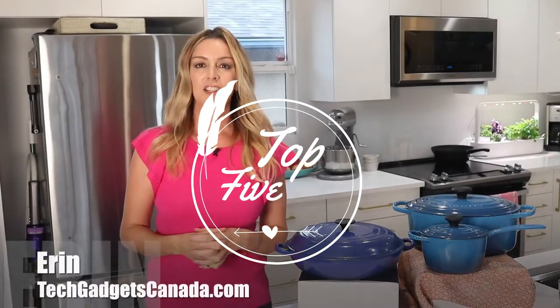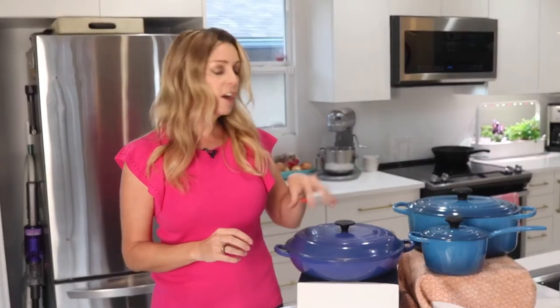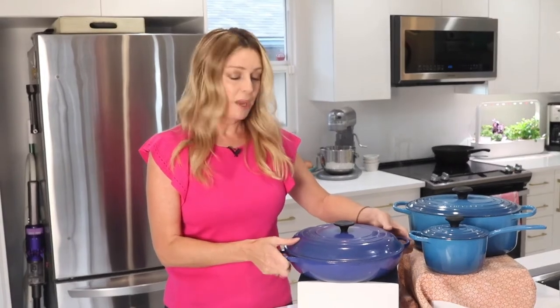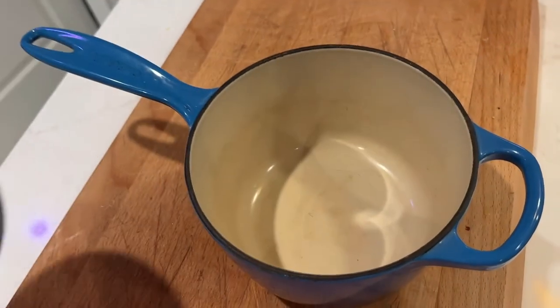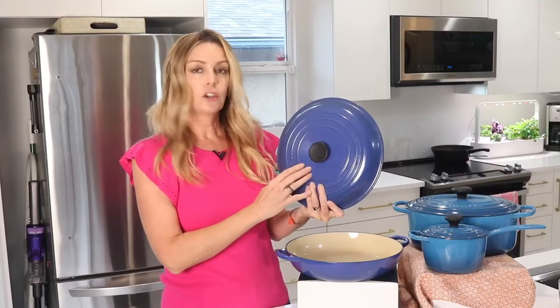Enamel cast iron delivers superior heat distribution and retention, ready to use — requires no seasoning. Easy to clean and durable enamel resists dulling, staining, chipping, and cracking. The light-colored smooth interior enamel allows easy monitoring of cooking progress. Height-fitting lids are specially designed to circulate steam and return moisture back to the food. Ergonomic knobs and handles are designed for easy lifting. The stainless steel knob is safe at any oven temperature. Compatible with all cooktops and oven safe up to 500 degrees Fahrenheit. Safe for dishwasher and metal utensils.